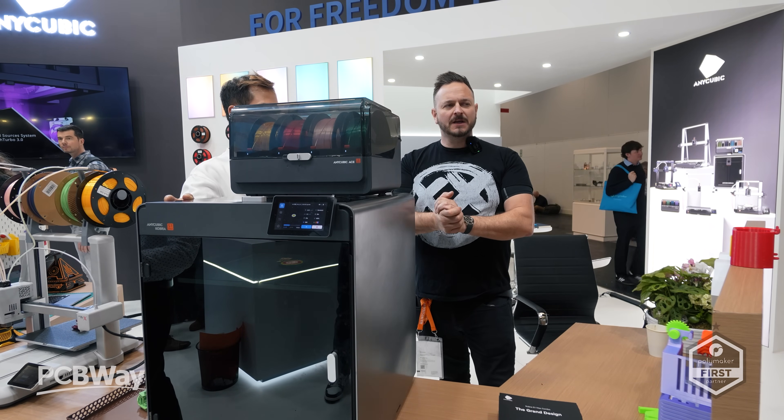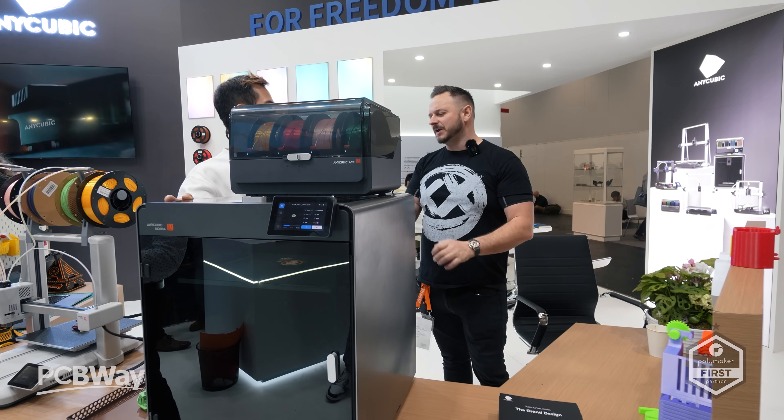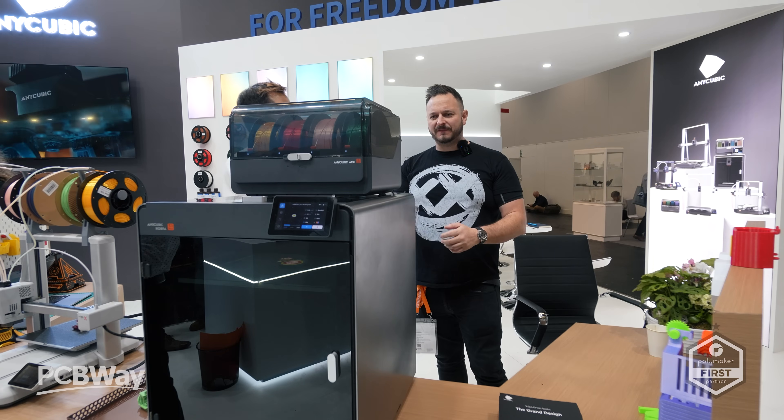It's a big machine, isn't it? I'm here with Finn. Finn, how are you? Very well — we've known each other now for like three years, which is kind of crazy.